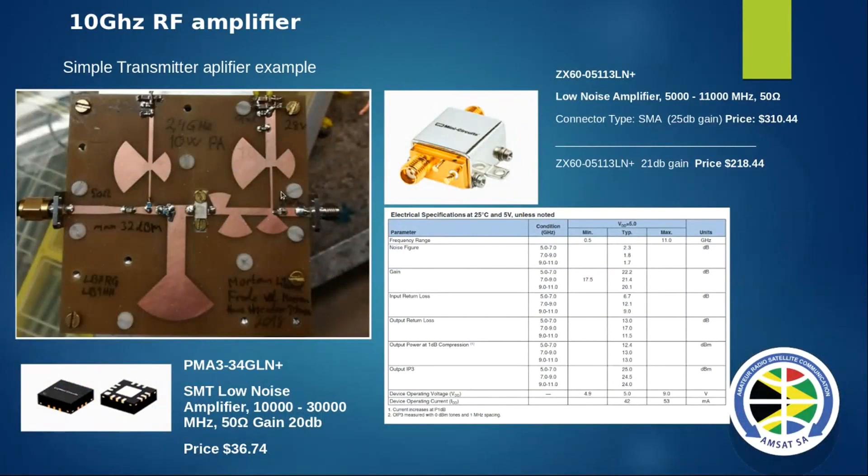Looking at what's available off the shelf - Mini Circuits power amplifiers are a bit steep price-wise. One unit gives 25 dB gain, so for 40 dB you'd put two in series, which is quite expensive. But if you're building a satellite, that cost may be acceptable. For a cheaper option, there are transistors from Mini Circuits that give about 20 dB each, which is more affordable. Using those chips in a small board like this, you could build a cost-effective power amp stage.